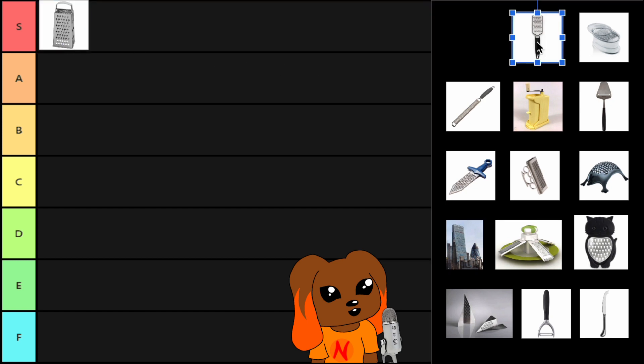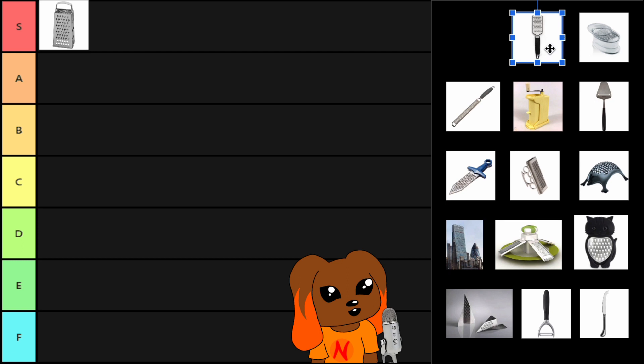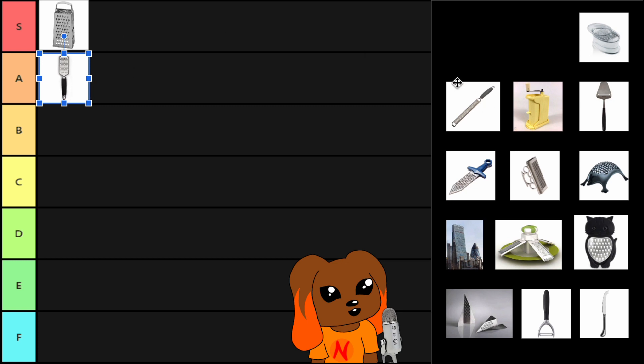The handheld one — wonderful cheese grater. I much prefer it. They use it in restaurants when you want parmesan. But this is also a good cheese grater, but less versatile than the four-sided cheese grater. So it's going in A tier.